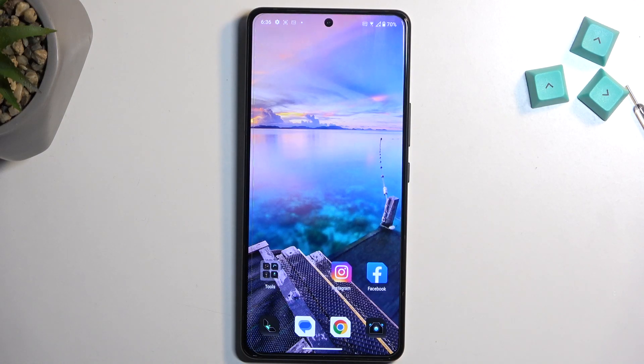Welcome. In front of me is an Asus ROG Phone 8 Pro, and today I will show you how you can boot this device into safe mode.